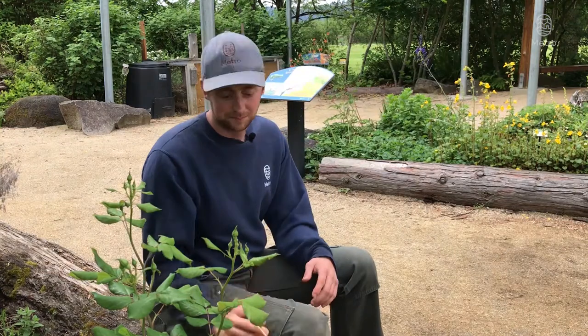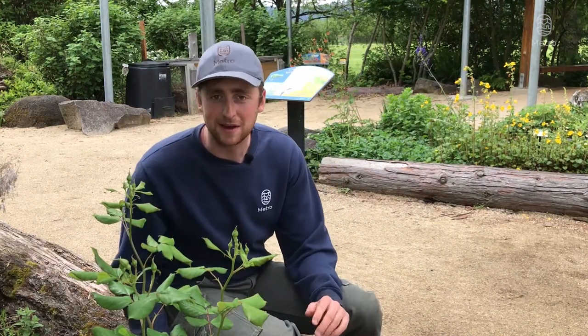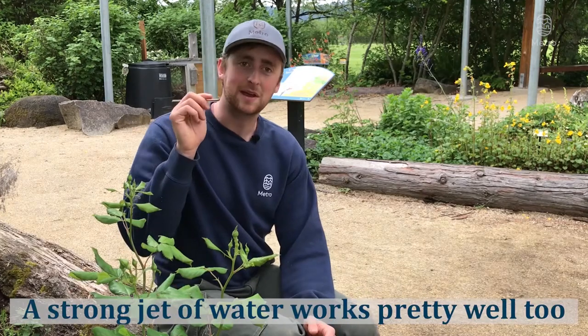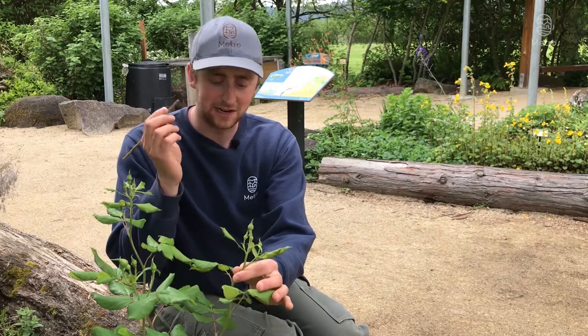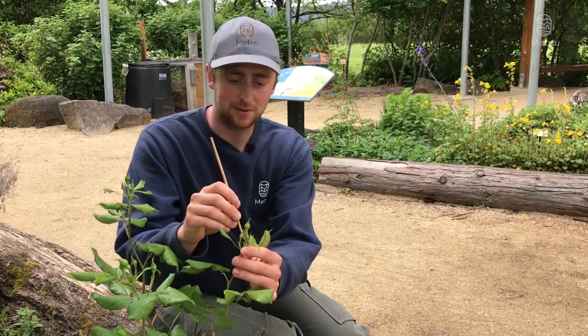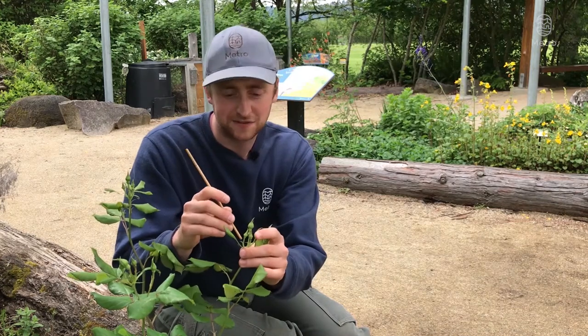Just to get a head start removing some of the aphids off the bud clusters, which is where they usually form, I'm going to use this bamboo stake cut to the length of about a chopstick and gently scrape some of them off. I'll grab a stem cluster here and gently scrape downwards, and aphids fall right off.